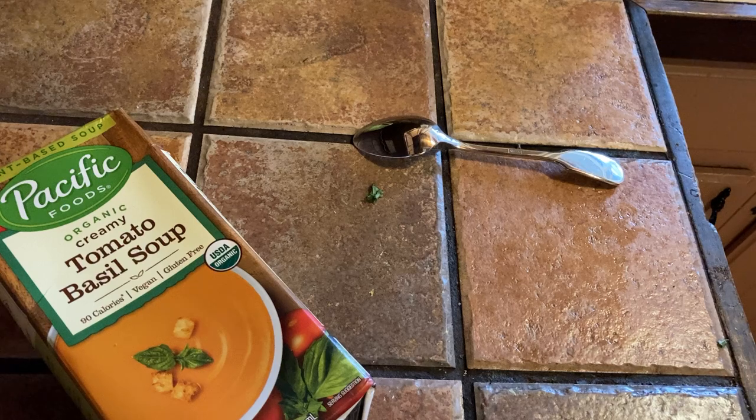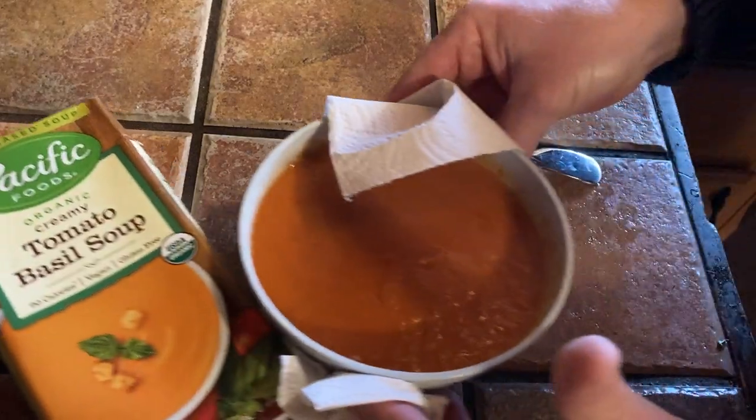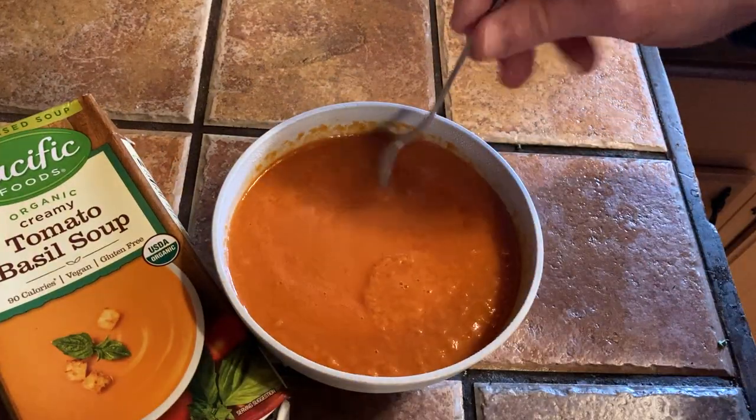Organic tomato soup is usually really, really good, so I am really excited to try this. It is done! Let's bring the bowl over here and try it. It certainly feels hot. Carefully bringing it over — the last thing I want to do is drop tomato soup all over the floor; that would be a big disaster.